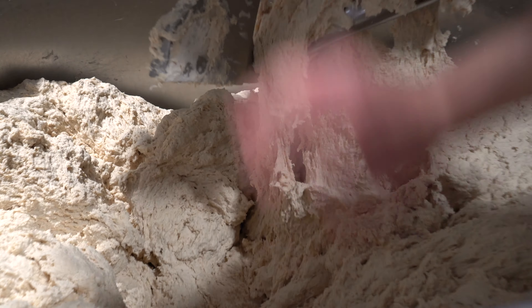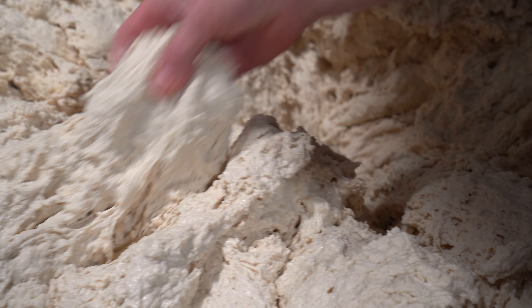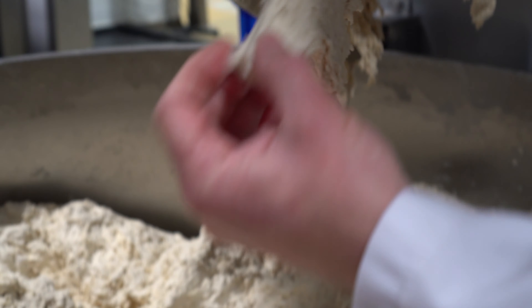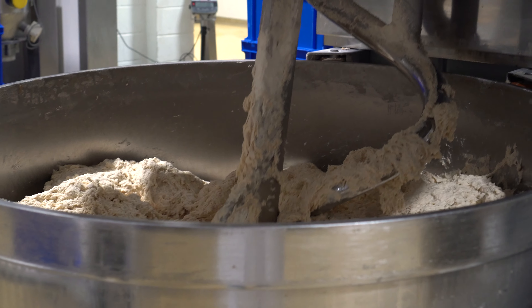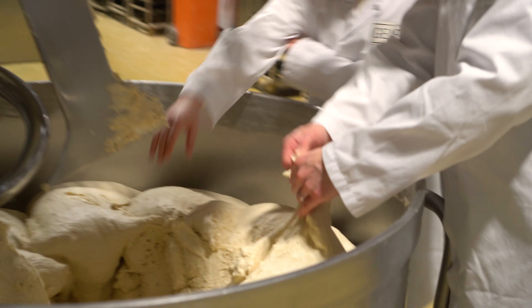We start off at the spiral mixers, which are like giant stand mixers combining flour, water, salt, and the sourdough starter that the team has fermented. Their sourdough culture is fed with flour and water at the same time intervals every day to maintain consistent fermentation.